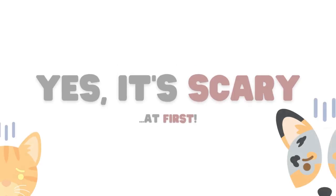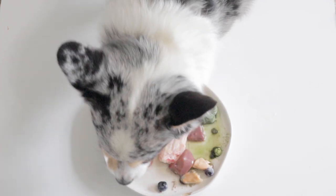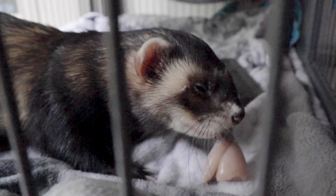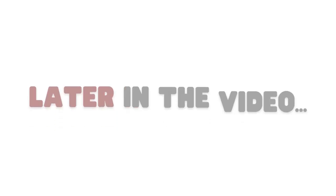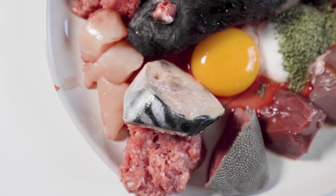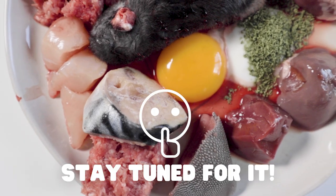I get it, it's scary at first, but after five and a half years of feeding three different species raw, I'm confident I can help you. So let's get into how to balance, and later I'll tell you a little secret on how to make the whole process dead simple.